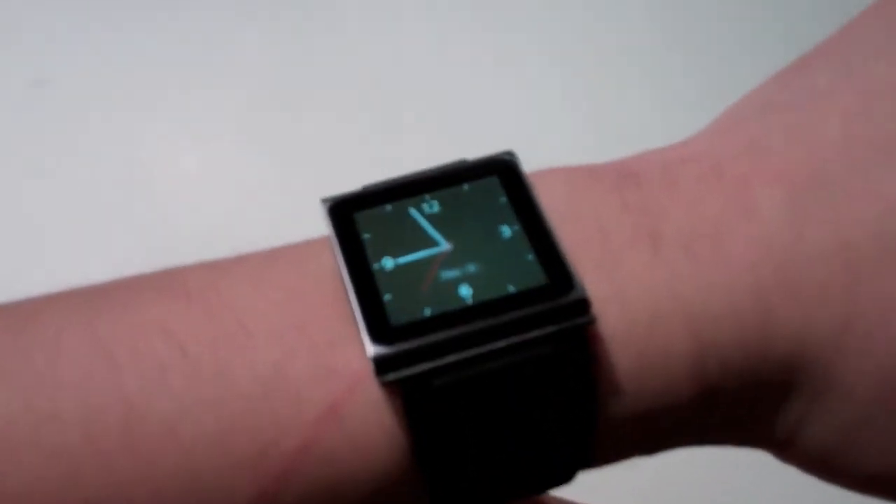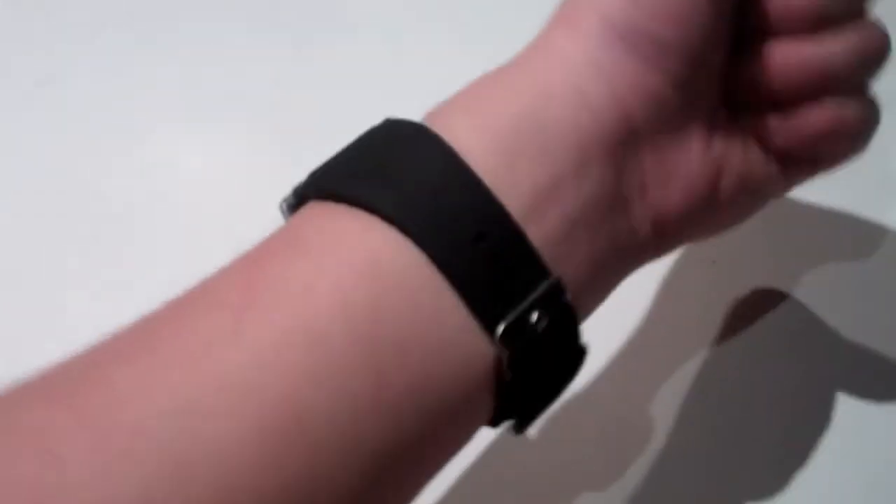I hope you guys like this unboxing. I'm not going to do a review — you don't really need to know it, it's just a wristband. And I can say it's really really nice, it's pretty worth it. It actually looks like a pretty real watch to me and I'm really satisfied with it. Hope you guys like it. Please comment, rate, and subscribe.